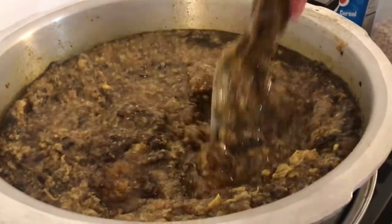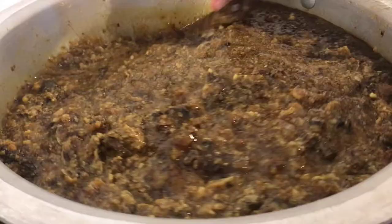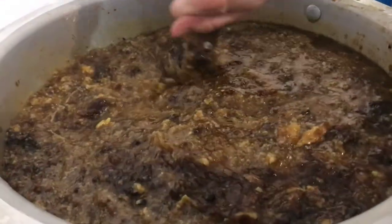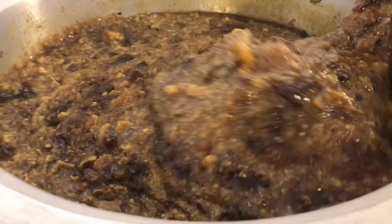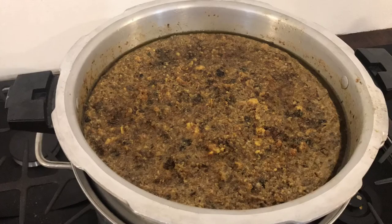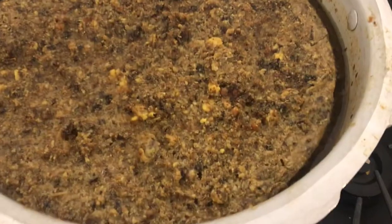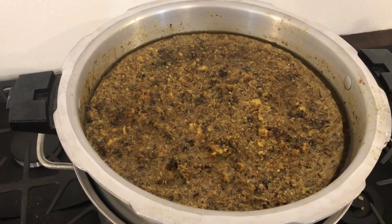I'll give it a stir. As it heats up I like to keep it stirred to make sure all the honeycomb is getting melted down. You can start to see more of the honey coming to the surface, really turning into a soupy mess — but don't worry, we will get it worked out. You can start to see the honey along the outside edges of the pot, really starting to separate. Once it's all melted down I'll go ahead and let it cool.